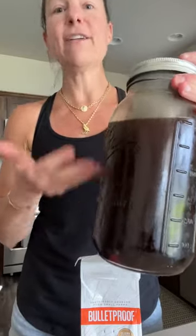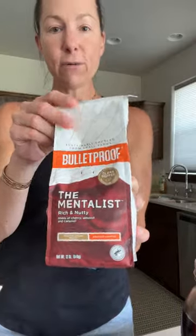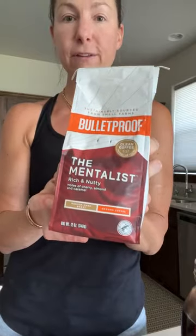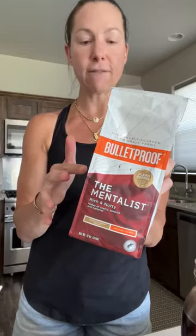The longer you let it sit, the richer that coffee will be. Bulletproof is very strict about their quality, so you're not going to get mold in this coffee.